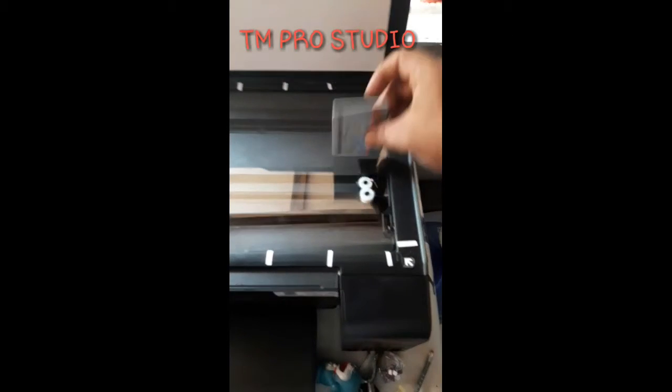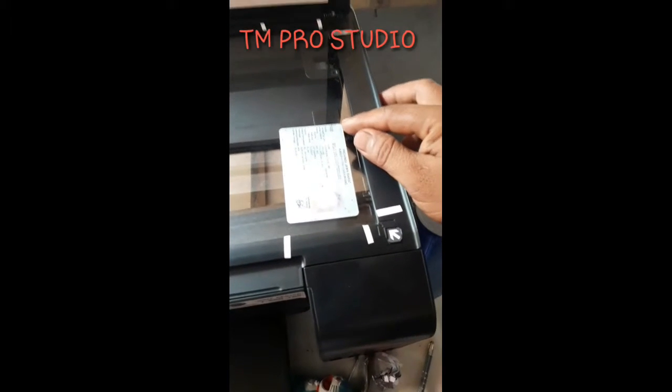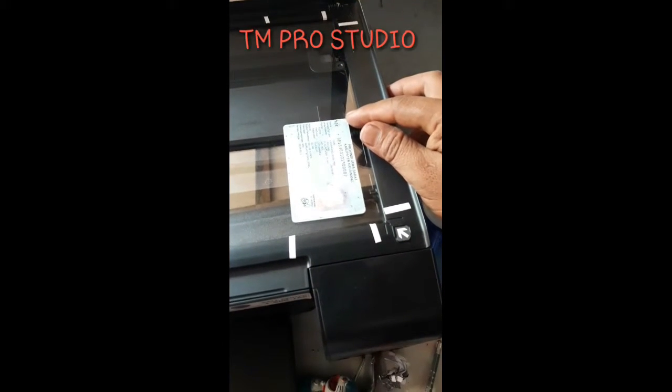Dan KTP-nya kita buka. Disini, usahain — ini sudah ada tanda. Nah, sudah ada tanda ini. Usahakan supaya lurus ya. Garis ini supaya lurus, sama garis ini dan ini supaya lurus.